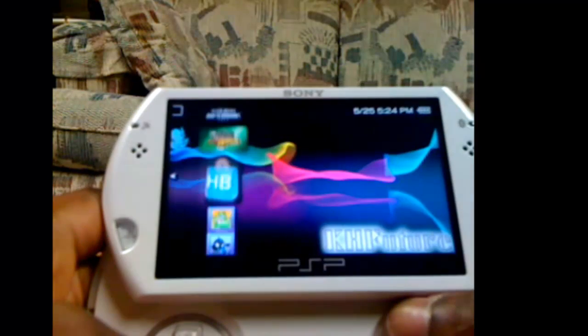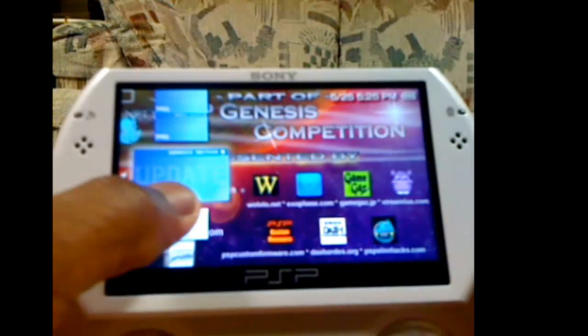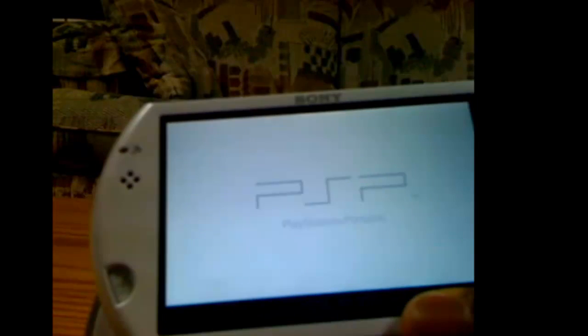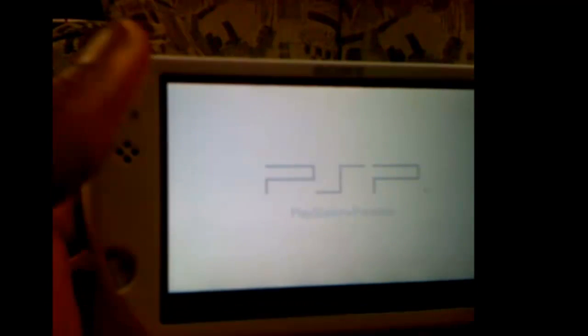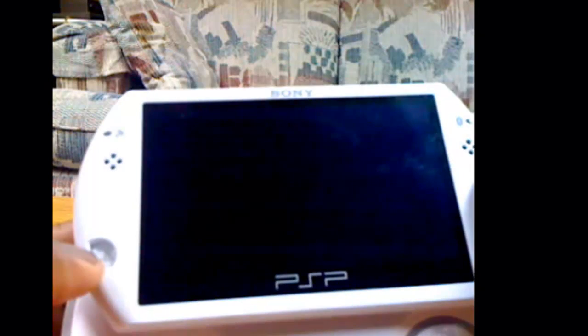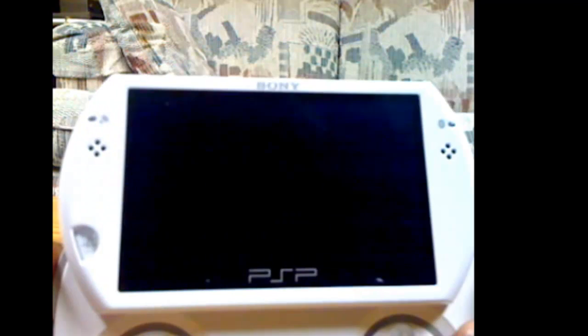And then after you're on 6.20 — it will take maybe a few minutes — you go to the first one, the one that says update, and it has the Genesis Competition in the back. Go back, then you run it. Click X.